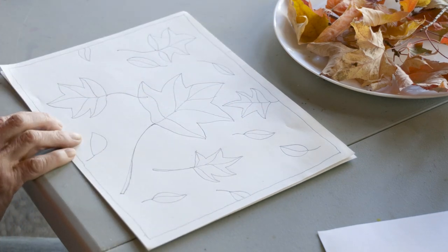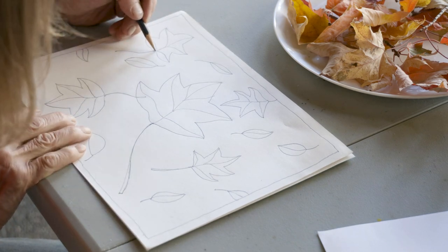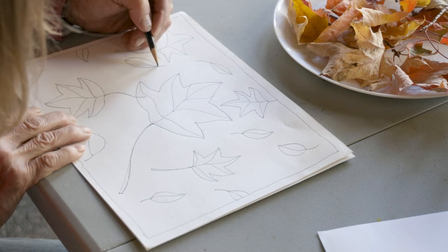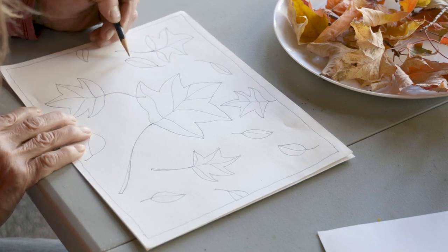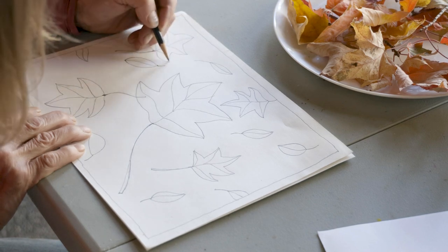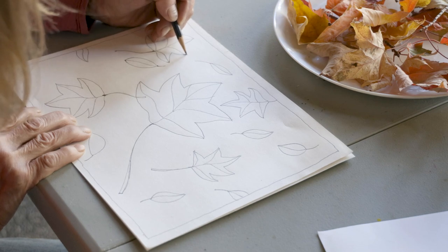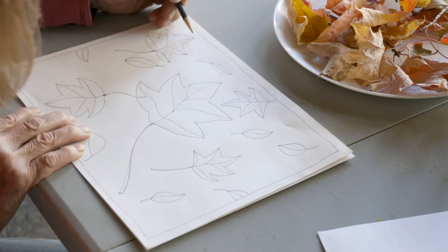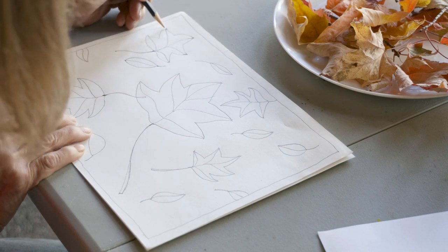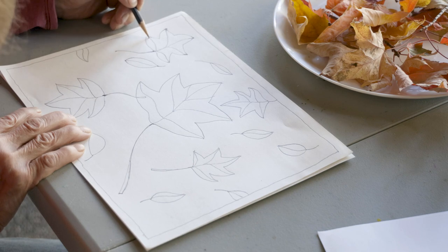Now let's use a little of our pencil skills with this. I'm going to come in and press down at some of the points on the leaves like this. This will make it look a little bit more defined — if you kind of darken the tips a little bit, it's going to give a little definition to it. It's a tricky way of adding a little body to it. Mostly drawing is tricks and a lot of practice.